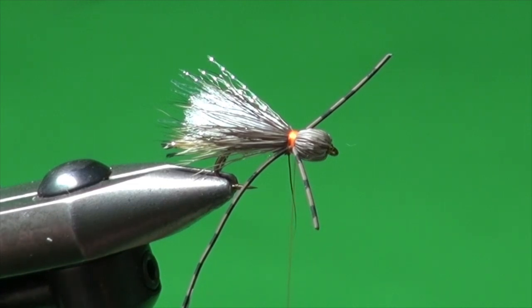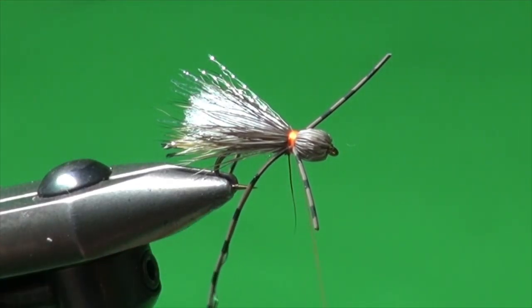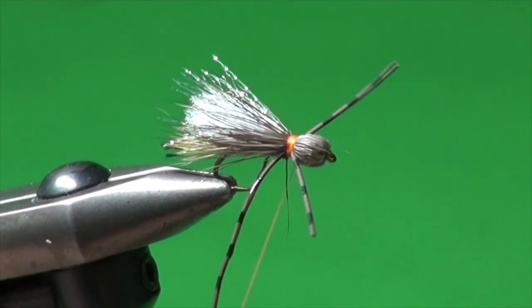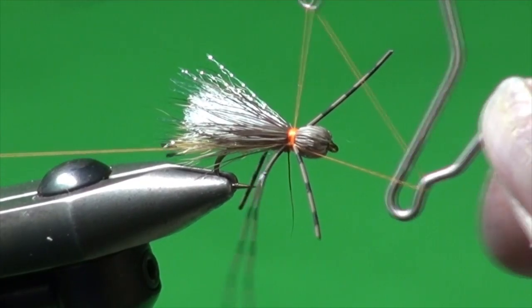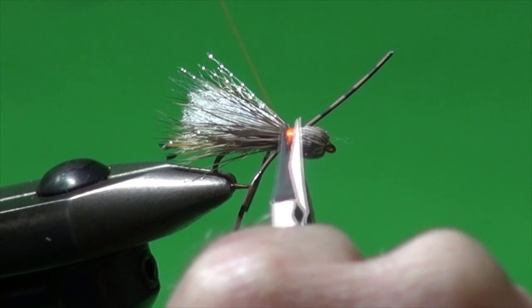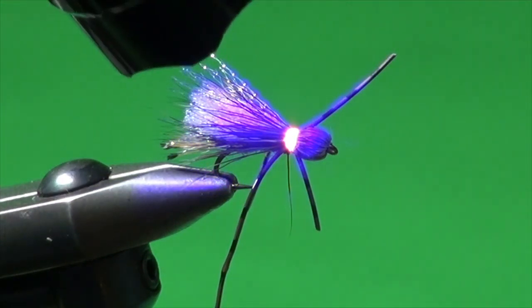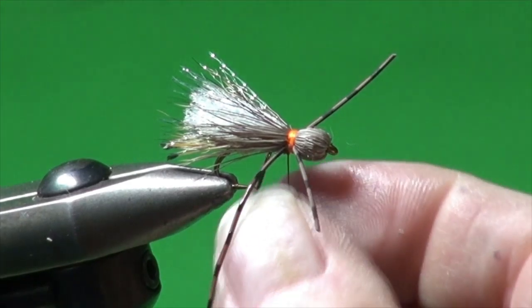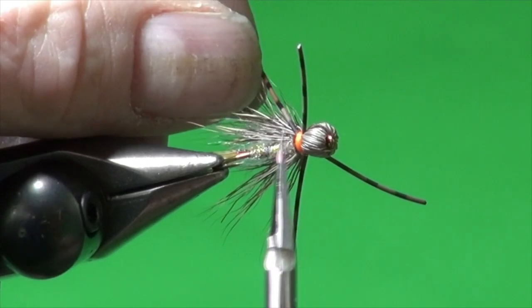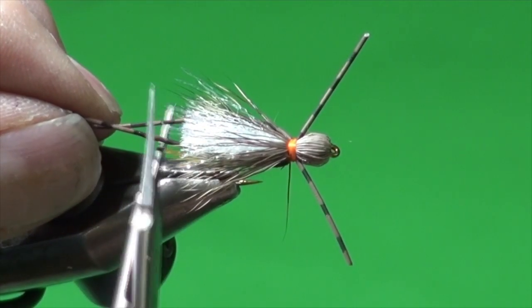I'm going to add some adhesive — in this case, Solarez Bone Dry — to our tying thread. Take a little drip, wipe that off, a couple more wraps, then whip finish, weaving the whip finish in and around those legs. We only need a few wraps. Then we're going to come in with our UV light and cure that — that hot orange thread just pops. Now we're going to do some trimming. I've got an errant deer hair fiber here to clean up, then we're going to trim our back legs — gather them both and trim them just even with the wing.